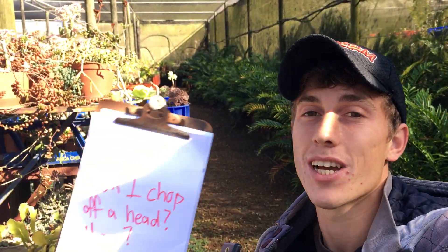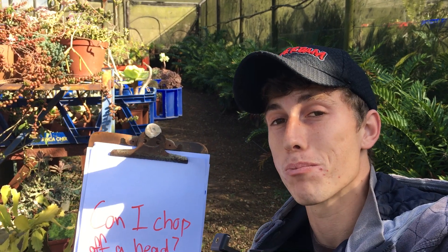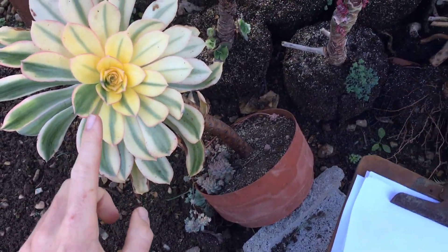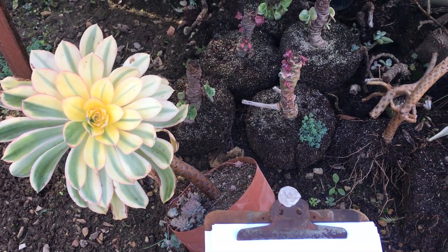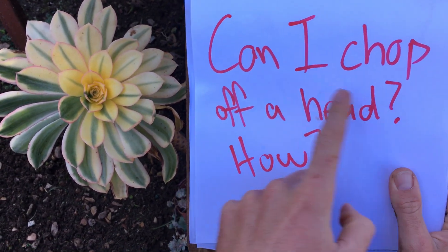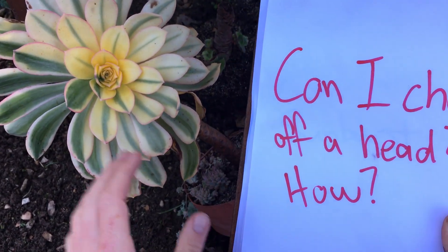Today I'm going to touch on a question which is so frequently asked — I actually want to put a stop to it because I'm going to give you the clearest possible explanation of how to chop off a succulent head, more specifically this aeonium sunburst. Look how beautiful this sunburst is. Our objective today is to help you put an end to this question: can I chop the head off and how?